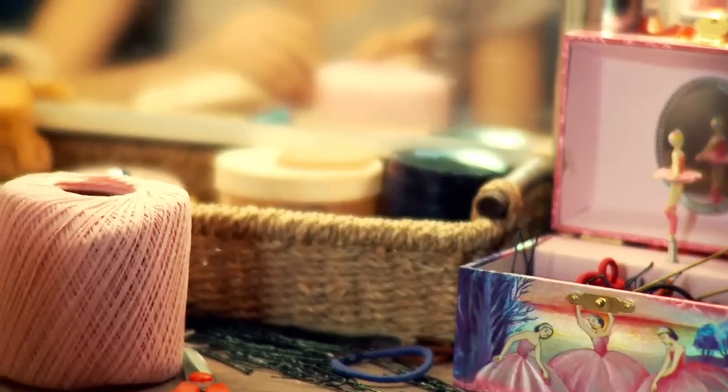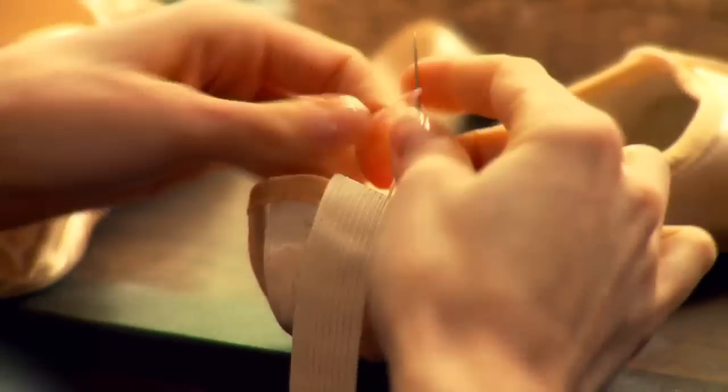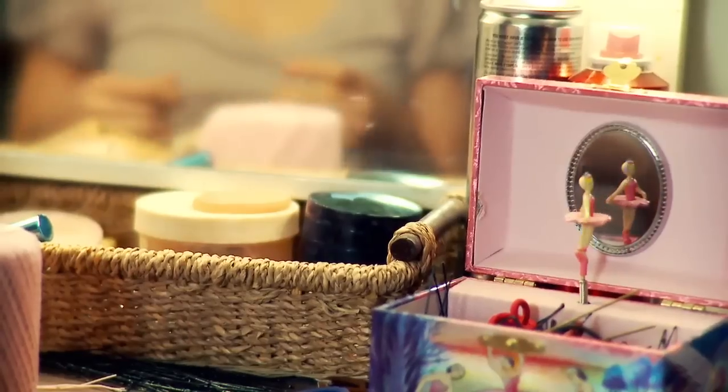My first pair of pointe shoes, I was 11 and a half, and I was so excited. You dance around your house in them, probably doing things that you're not supposed to do yet in class. It's a big deal to young girls to get their first pair of pointe shoes.